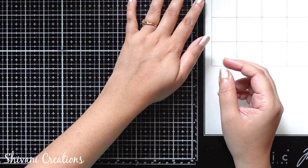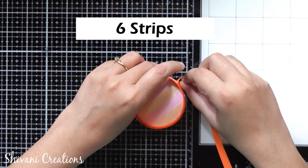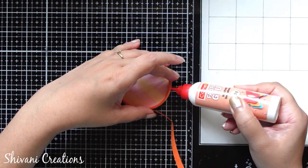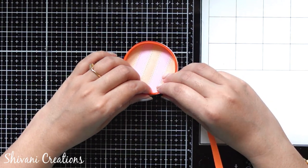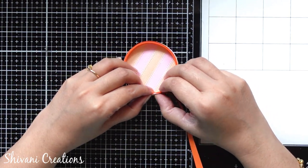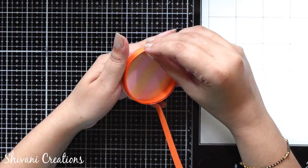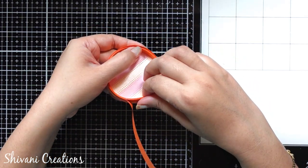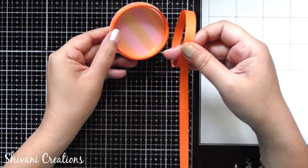Now it's time to make the lid. Again I am taking 6 strips of orange color 10 mm and I am just measuring my outer ring from the outer side of the box so that we will get the exact measurement for our lid. Then continue making the ring using the remaining strip.